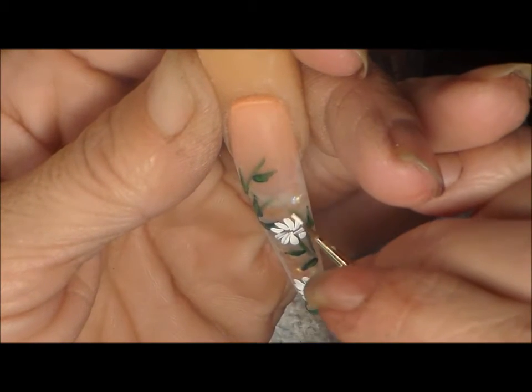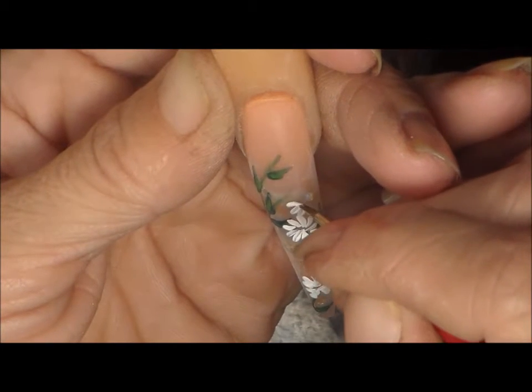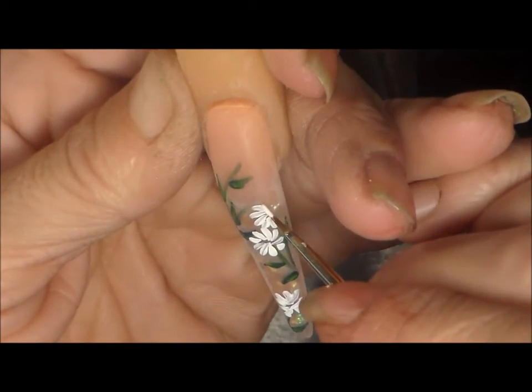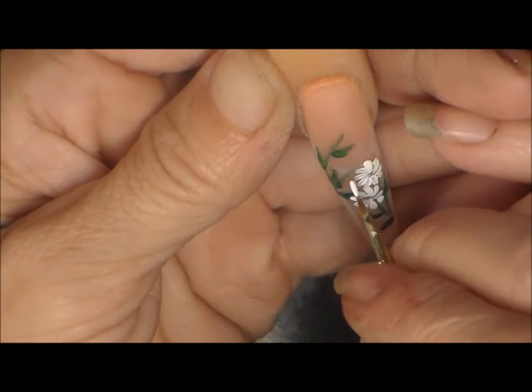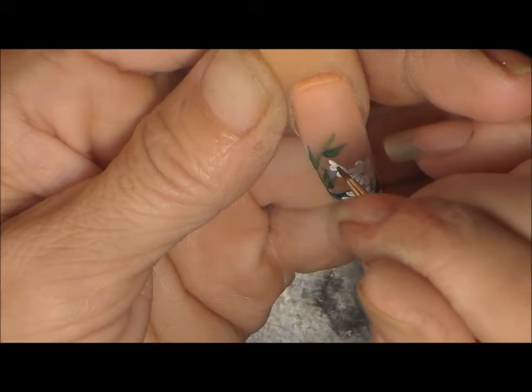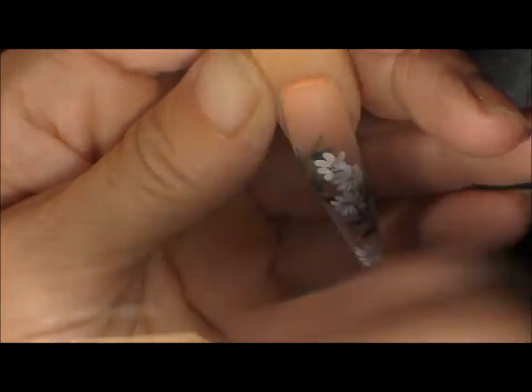Basically I'm doing the daisies the same way as the leaves — so you push and pull, push and pull, and I'm still using my number two round brush. You just basically make a little circle, and this one I'll make a half circle because it's going to be behind the other daisy.